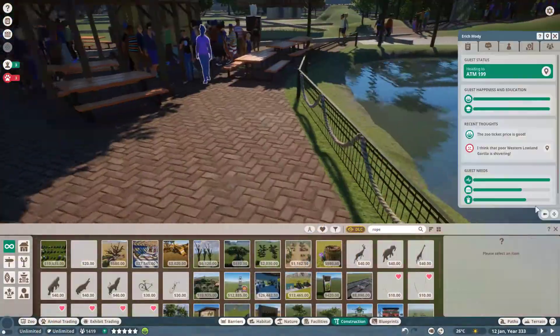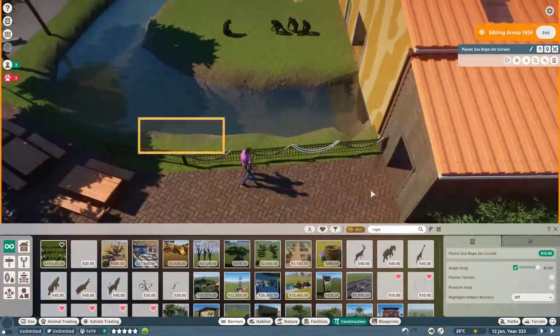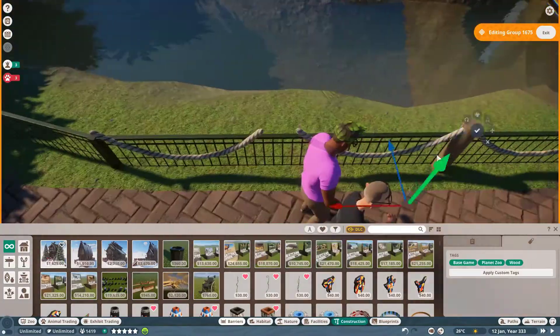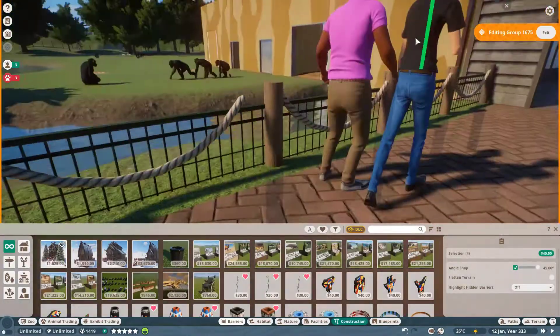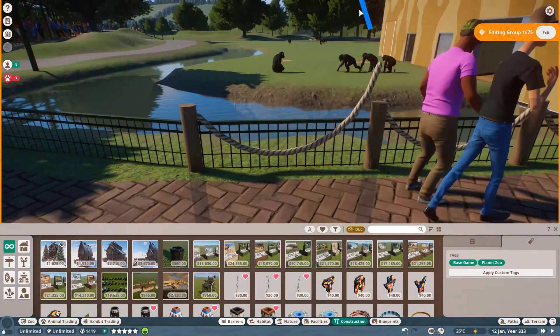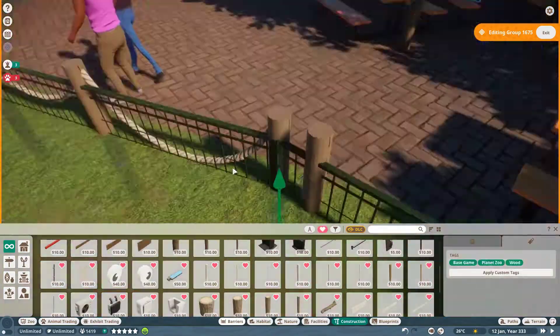Hello guys, JustGoran here and welcome back to another episode of Building the Beekersbergen. Today we are working a little bit more on the area around the entrance, starting with a small time-lapse of me decorating the kind of moat of the primate house.